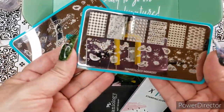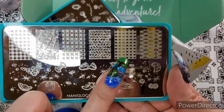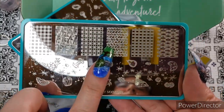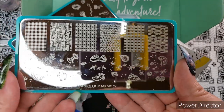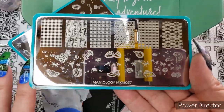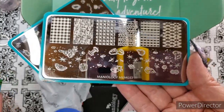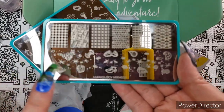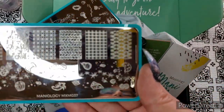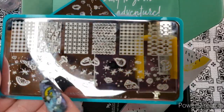Let's start with the first plate, which is MXM 037. We have some check patterns for a picnic table or picnic cloth, and some woven basket-y patterns for picnic baskets. If you've been getting Maniology boxes for a while, you recently got a tan stamping color — I don't remember which month — but that tan, along with a dark brown, would be perfect for one of these woven basket textures.